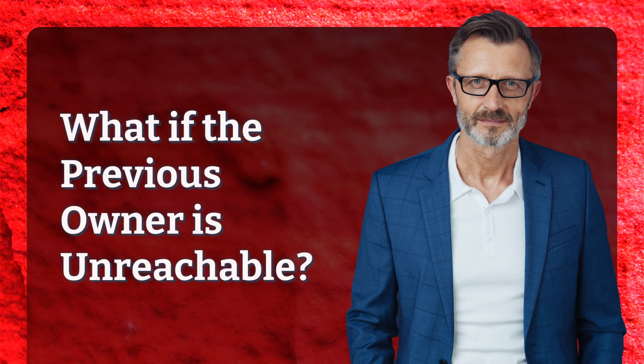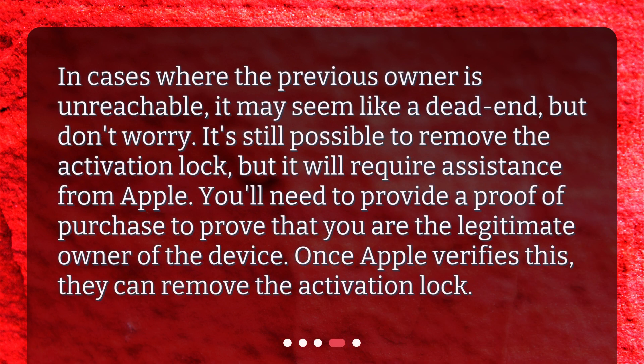What if the previous owner is unreachable? In cases where the previous owner is unreachable, it may seem like a dead end, but don't worry. It's still possible to remove the activation lock, but it will require assistance from Apple. You'll need to provide proof of purchase to prove that you are the legitimate owner of the device. Once Apple verifies this, they can remove the activation lock.